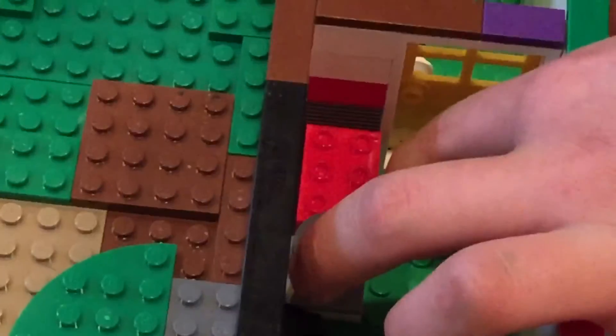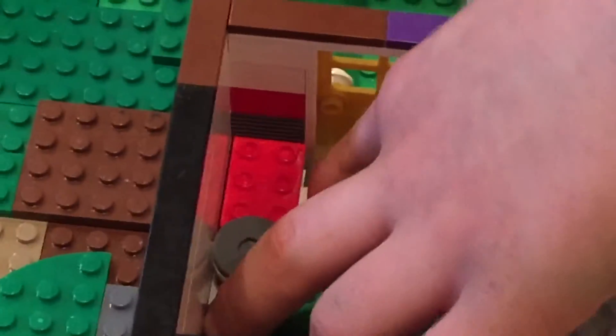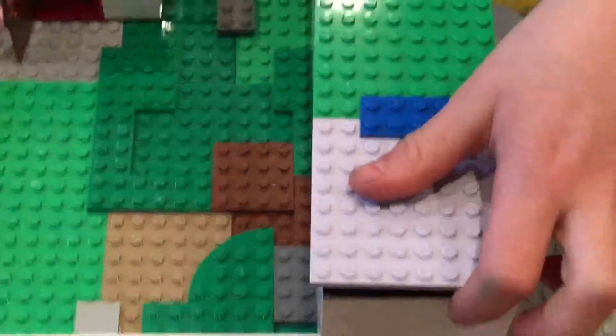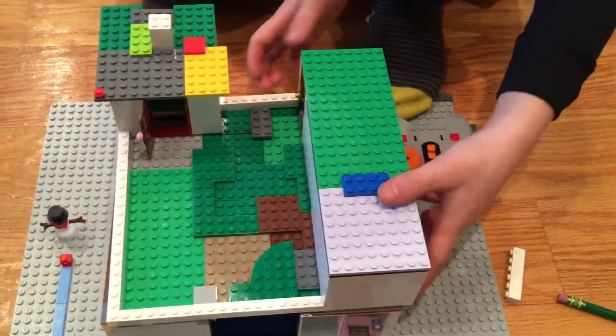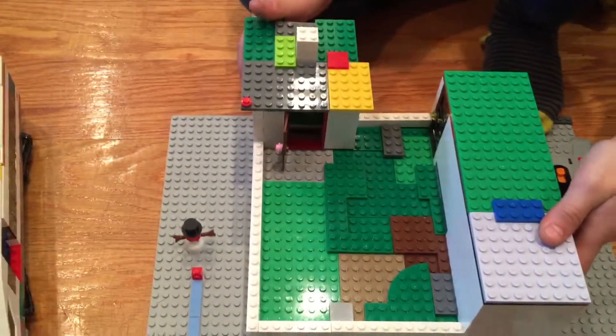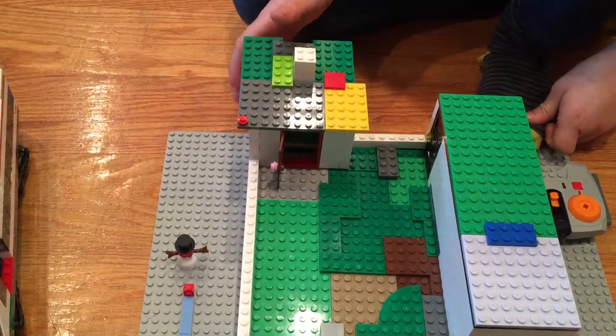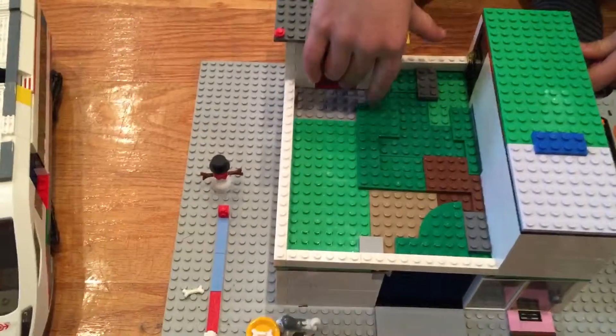There are some drawers here — I took them out of another house and made them part of this house. Totally different background, I know — it's been days. So yeah, that makes it the entire Lego Suburban home.